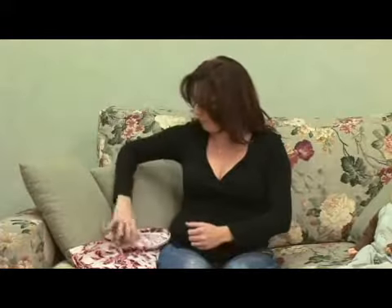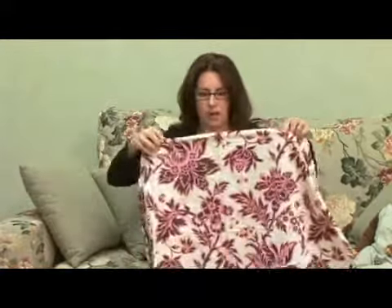Hi, in this clip I'm going to show you how to use a nursing cover up, which is similar to a nursing shawl, just a little bit different. This is a nursing cover up. There are many out on the market. We like the Baby Ole, the Hooter Hider they call it.